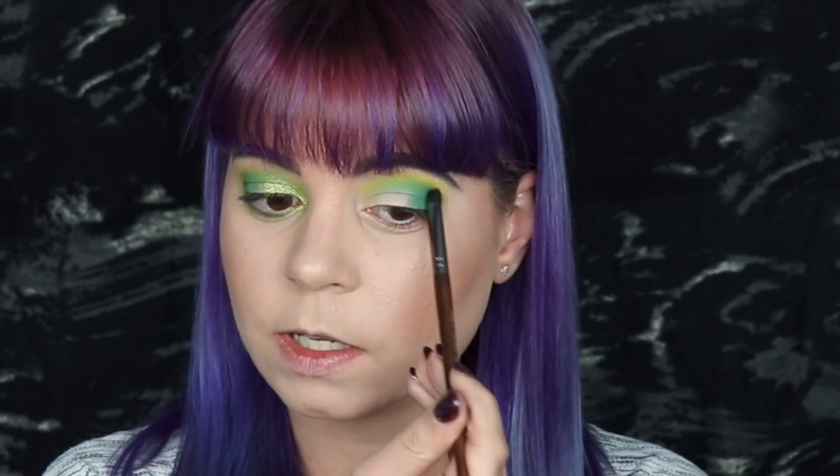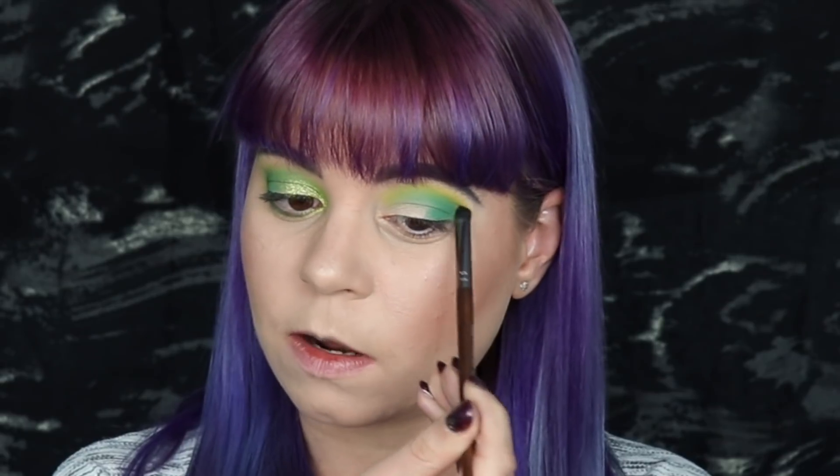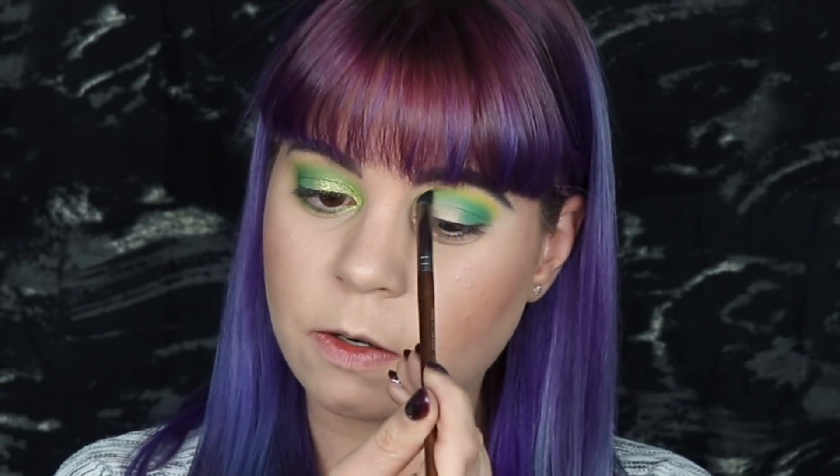You might think this is going to take so much more time than doing it the regular way, but honestly it really doesn't. I didn't even go in and blend more than once — I only put down a shadow and that was it. If I wanted to, I could go over and just blend a little bit right where I put down the green and the yellow to make it look a little more seamless. But honestly, from far away you don't really have to blend that much more than this. I'm going to put that same shimmery shade on my lid here and then we can do the bottom lash line.